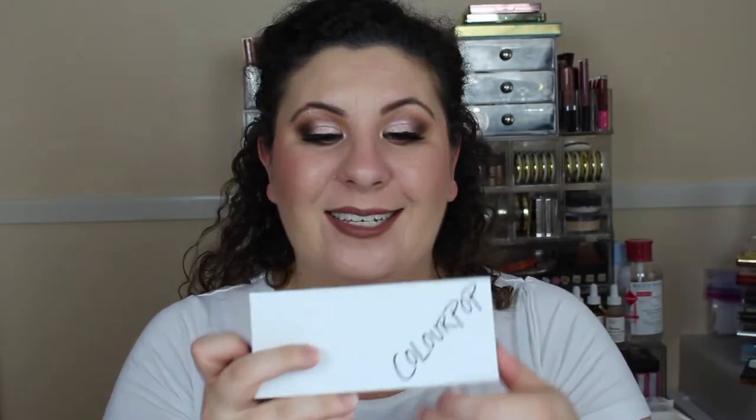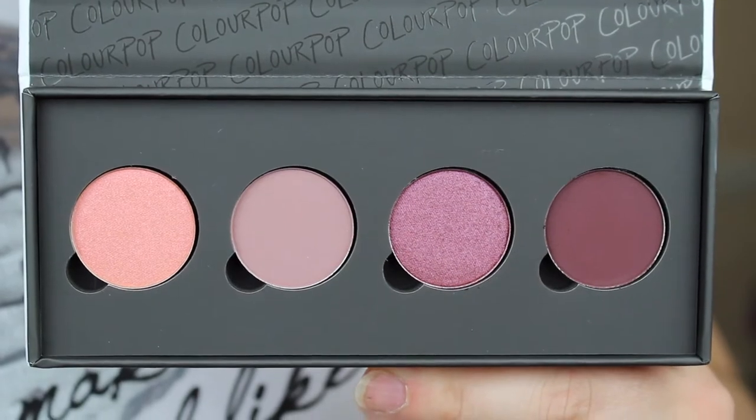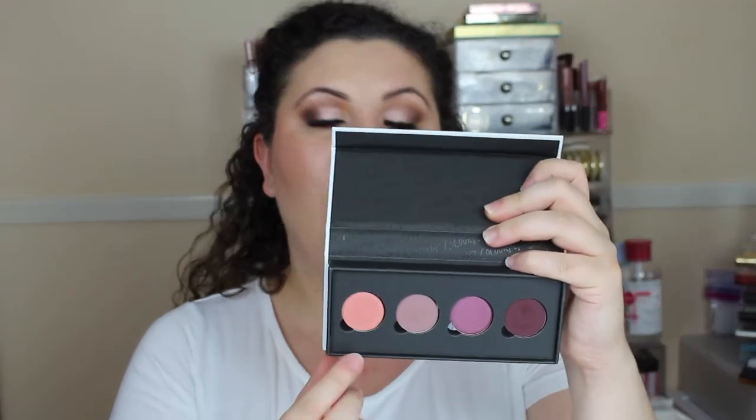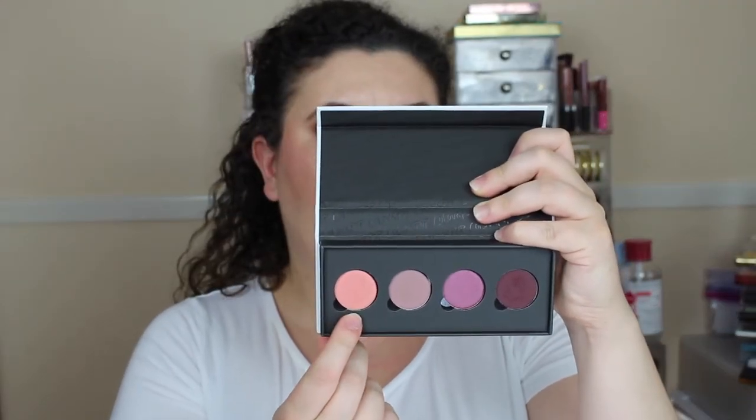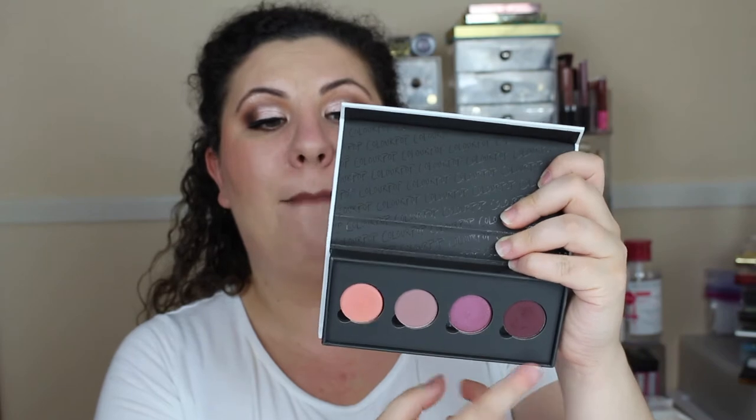The next palette is Saucy and it's formatted the same way as Cheeky. You have four colors: Heavy Glam which is a metallic, Chic Happens which is a matte, Lit which is a metallic, and Razzy which is also a matte. I haven't put these on my eyes yet, but they feel exactly the same as Cheeky and the other pressed shadows from Colourpop — very blendable, easy to work with, and tons of pigmentation.